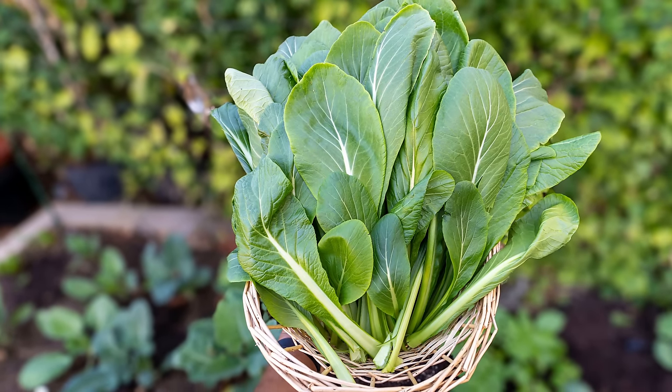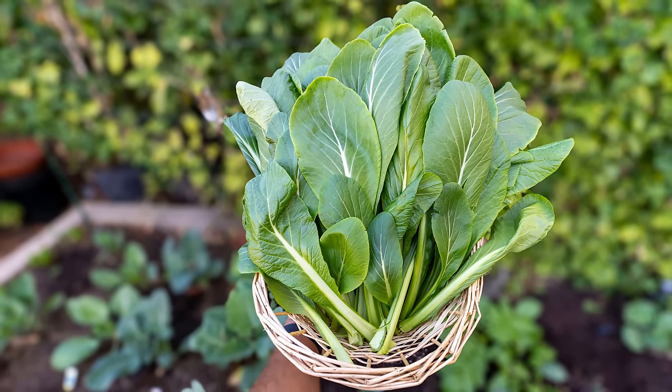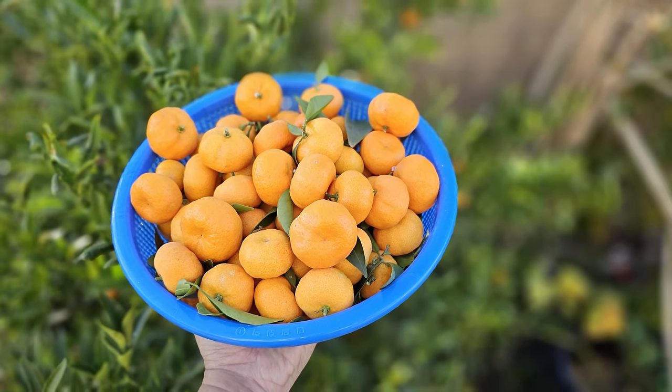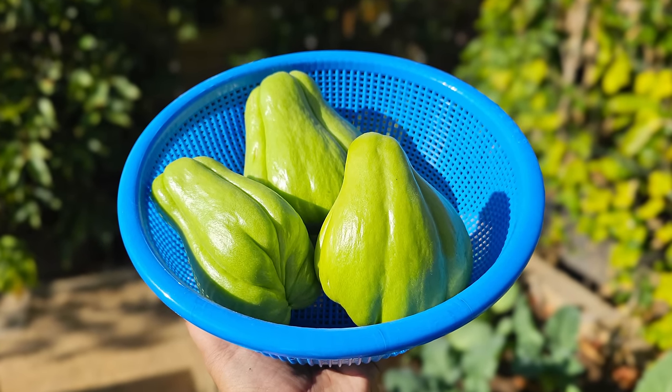So there we have it — these were our winter harvests. Let us know in the comments below which vegetables you harvested this winter. We'll see you again soon. Happy gardening.